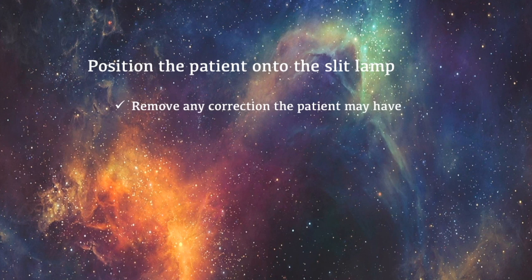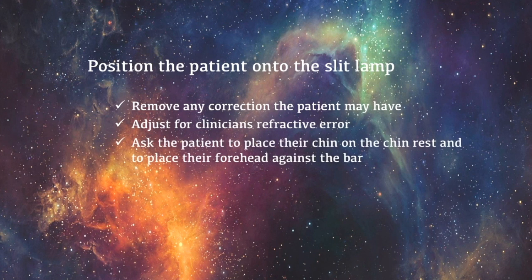If the patient wears any correction, it must be removed prior and the examiner is to adjust the eyepieces to their refractive error. Ensure you instruct the patient confidently and clearly on how to position themselves before the slit lamp. The patient will need to place their chin on the chin rest and push their forehead against the bar positioned at the top of the slit lamp. It is important both the examiner and the patient are comfortable to avoid any neck and back strain.